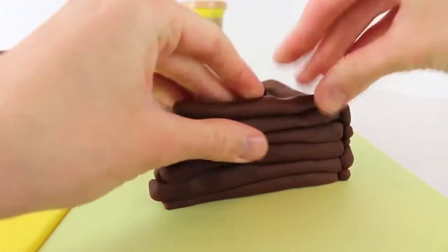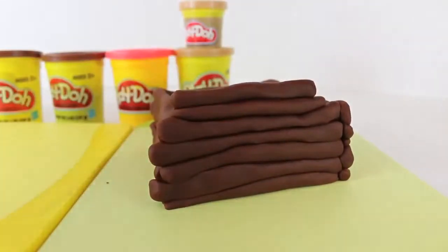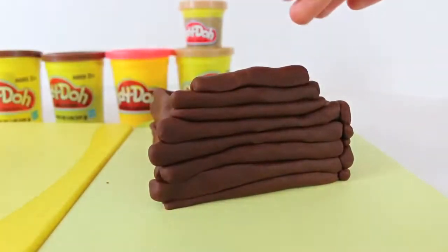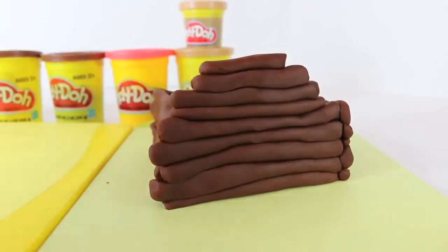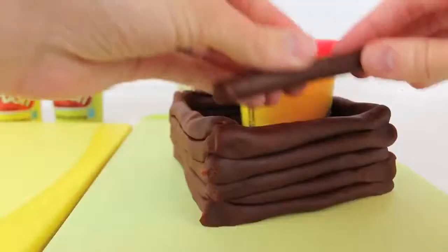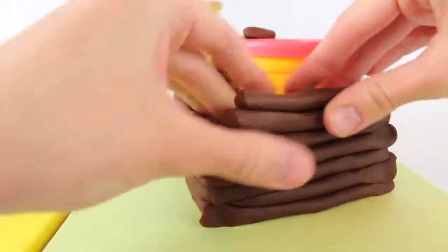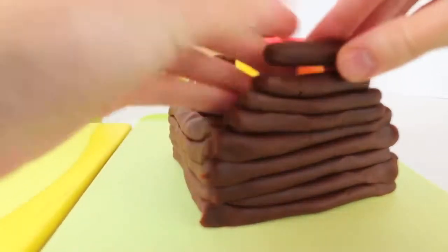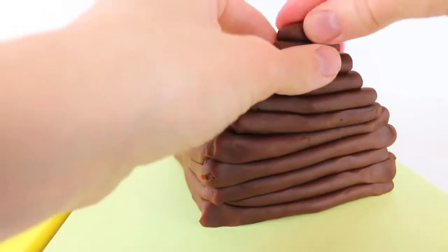Now that I have the base of the log cabin built, I can now make the point on each side. So just start stacking the smaller logs that we made, going from largest to smallest. And then do the same thing on the other side. I put a Play-Doh can on the inside just to hold up that other wall before we get the roof on. And don't worry, we'll take the Play-Doh can out of there before we put the roof on.